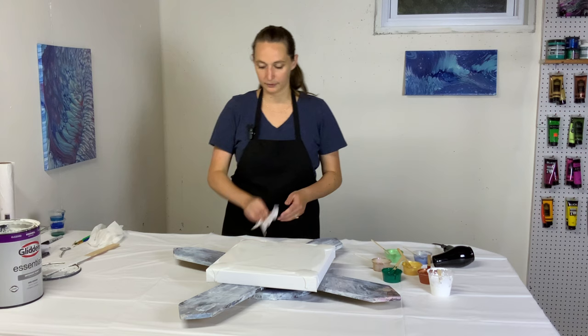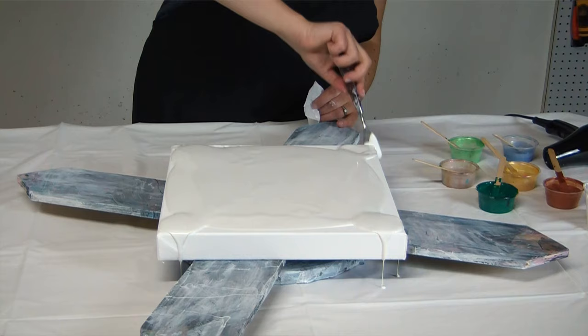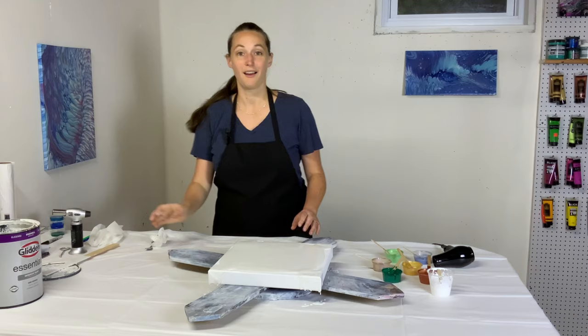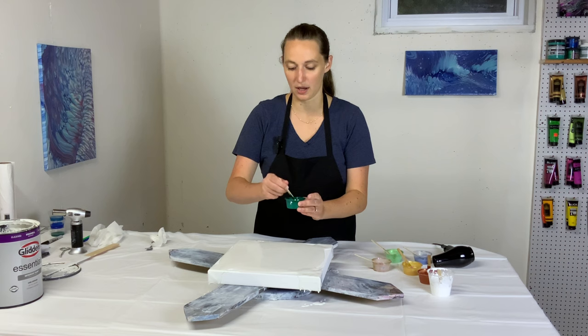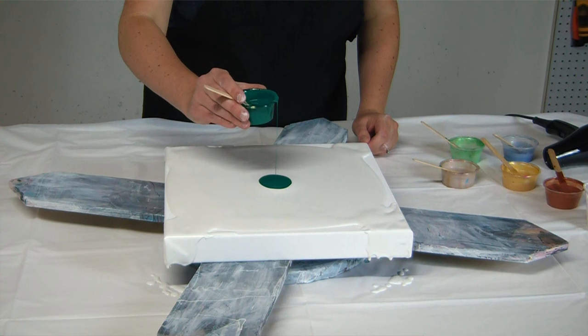I don't mind touching paint with my fingers, but house paint is so thick, so I will use a palette knife for this. Let's layer the colors. I want to start with Viridian because I want this to be kind of the main color of the painting — that sort of emerald malachite green.